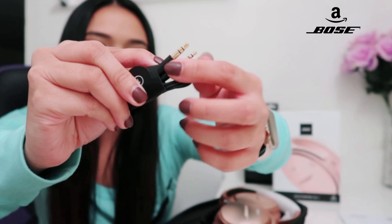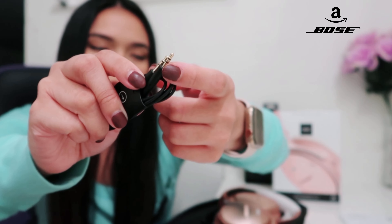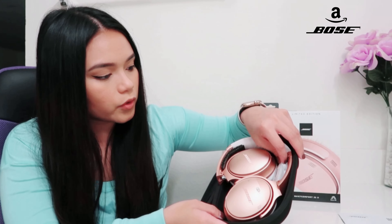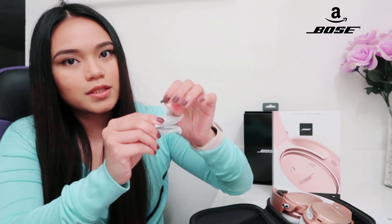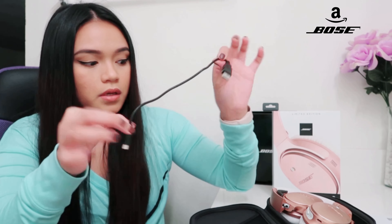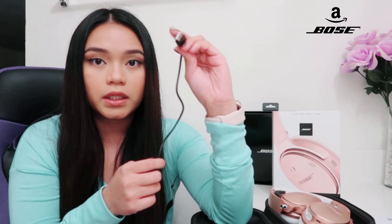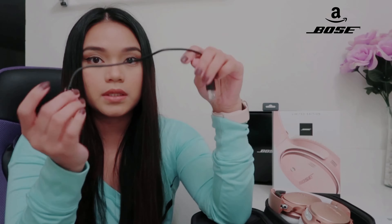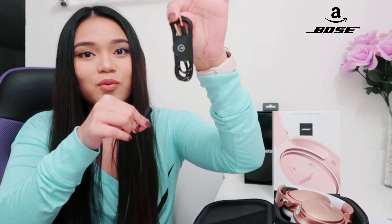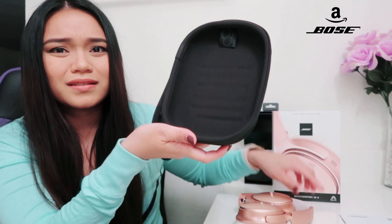I'm assuming this cable is so you can connect the headphone with a wire instead of Bluetooth — you plug one end into your phone and the other into the headphone. And then there's also the charger, so you can hook this up to a computer, laptop, or PC.